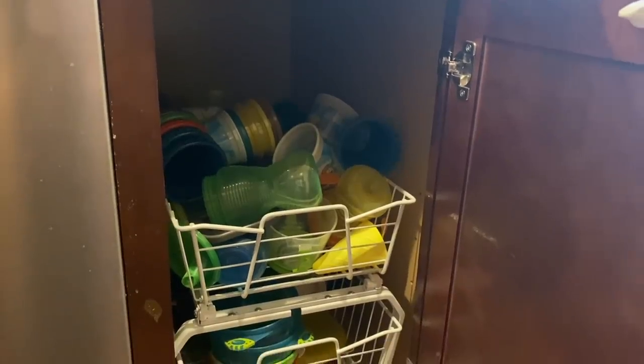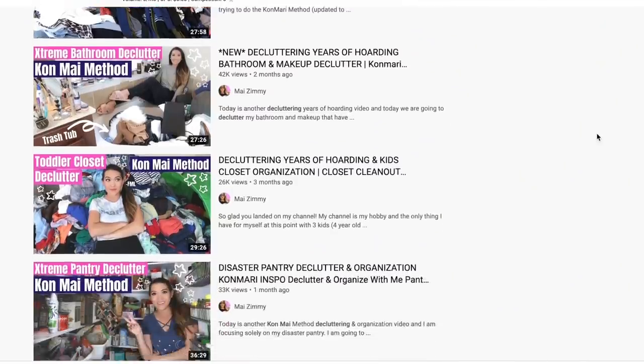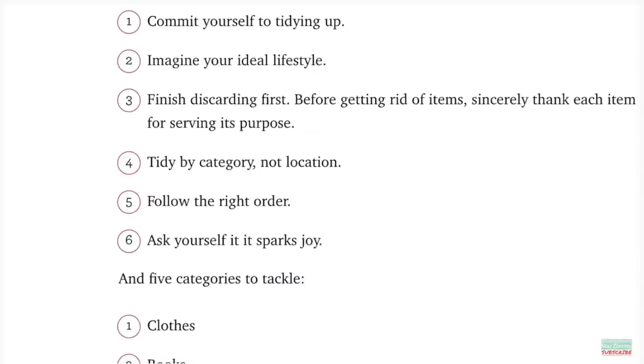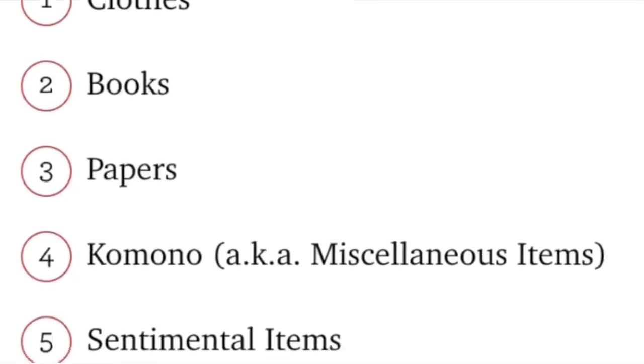Today is another KonMari method decluttering video. My name is Mai, and I am Marie Kondo's not as talented but still efficient in my own way cousin. I have been decluttering my life little by little over the last several months, working through the KonMari categories, and have reached the miscellaneous portion — which feels like about 99% of my house. This category of miscellaneous has about 100 subcategories for me.